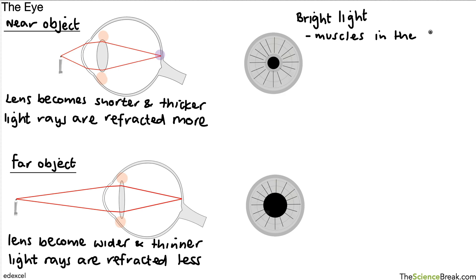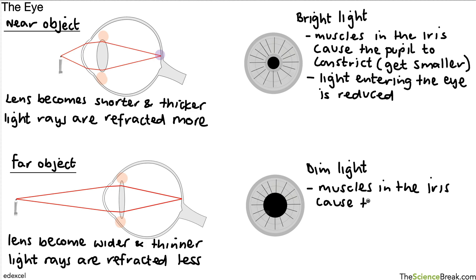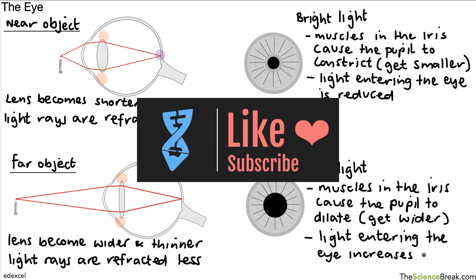In bright light, the muscles in the iris cause the pupil to constrict — the pupil gets smaller — which means the amount of light entering the eye is reduced. In dim light or darkness, muscles in the iris cause the pupil to dilate, meaning to get wider, and more light enters the eye. That's a description of the different parts of the eye and an explanation of how the eye can focus on near and far objects and how parts of the eye work together to make those things happen.